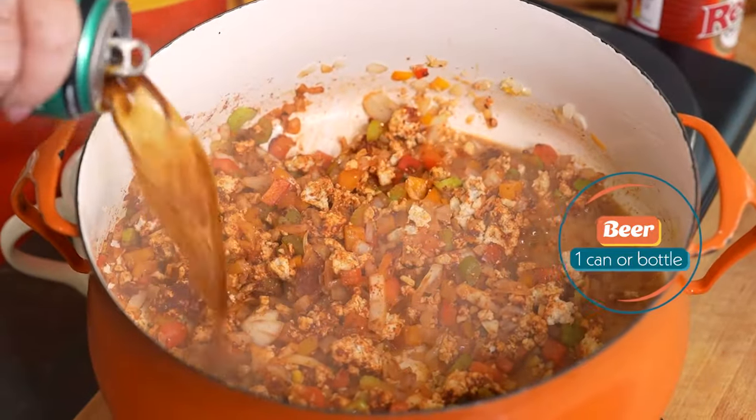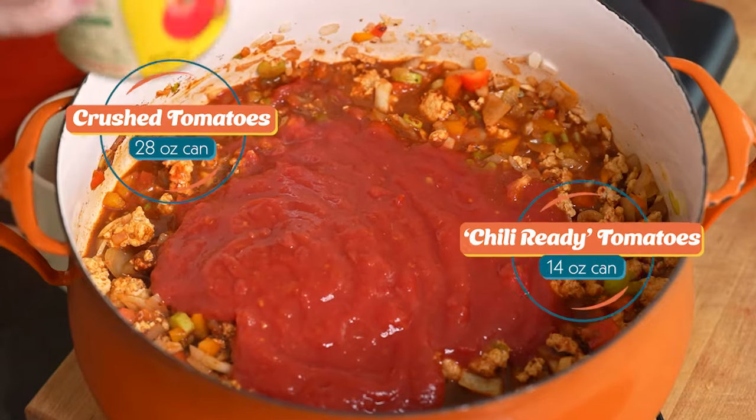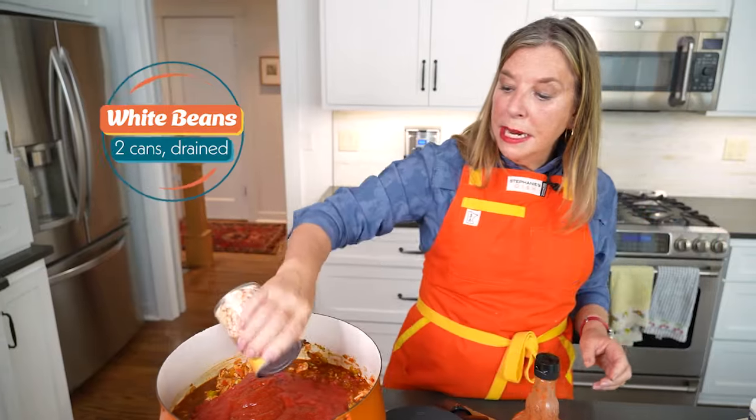Now we're gonna start to add the wet ingredients. One can of beer, a 28-ounce can of crushed tomatoes, crushed chili-ready tomatoes.